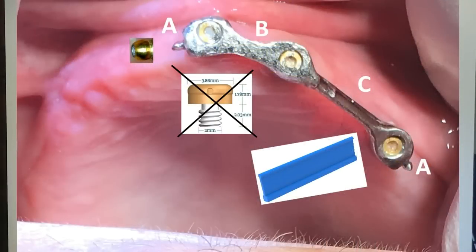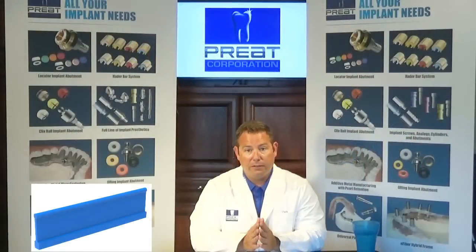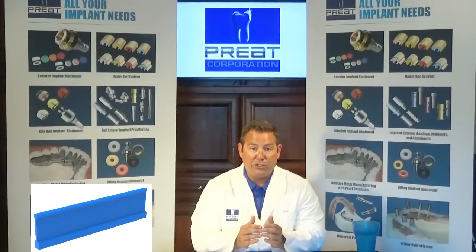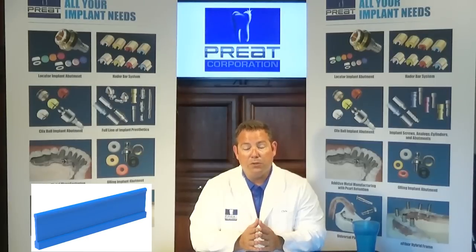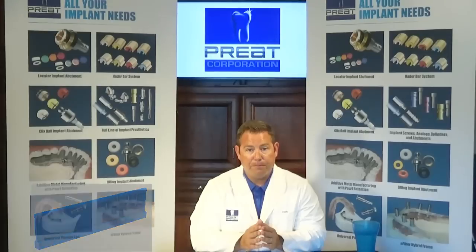The next question was: can we place a hater clip on this long straight section? The question I came back with was: is there an undercut? Because all hater clips must have an undercut to provide retention — if there's no undercut, there's nothing for the clip to flex out and snap into. It was confirmed that yes, there was an undercut, and also that the retentive area of the bar was 1.8 millimeters in diameter, which is a standard hater bar diameter.